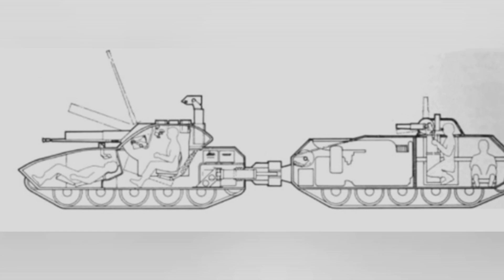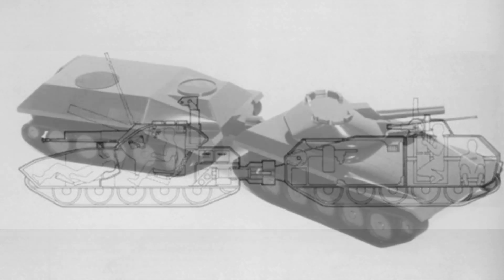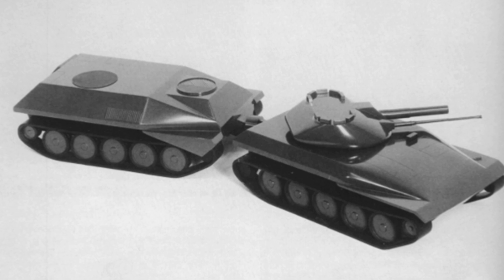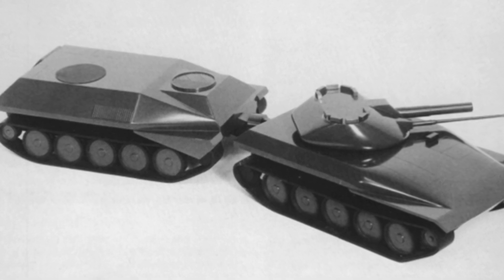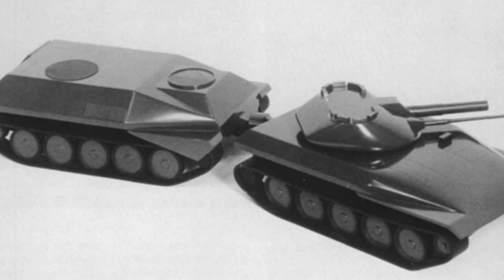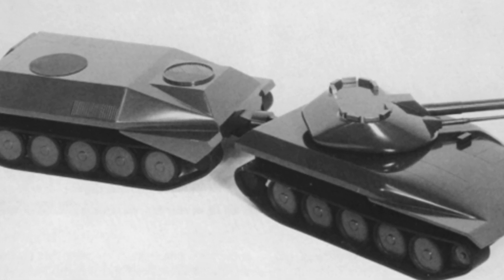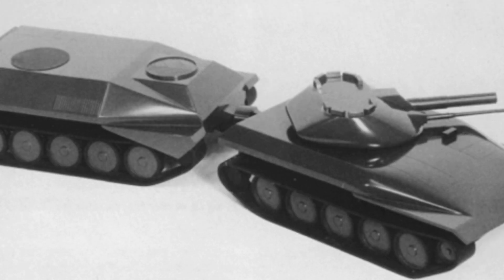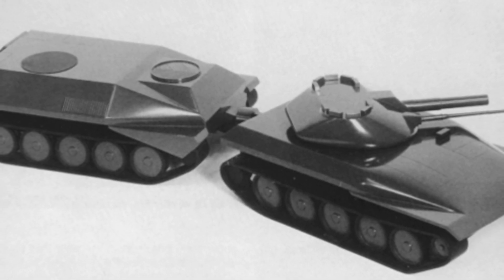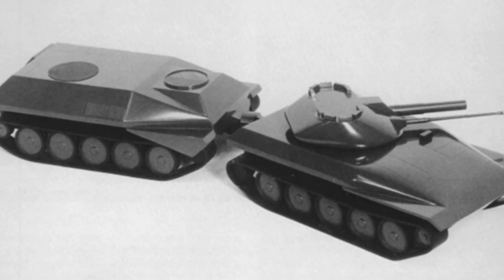The tank's power system was unique, using electric drive technology, with an engine installed in each of the two tank sections. The front section's engine was located in the front right of the vehicle, while the rear section's engine was in the front of the vehicle. Both engines powered a generator, which then drove the tank's tracks. The power from the two sections could be transferred to each other through cables, allowing one section to assist the other in case of a power issue.